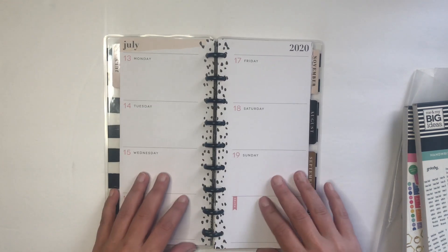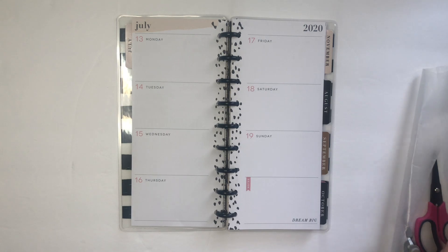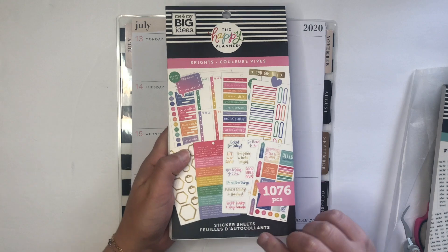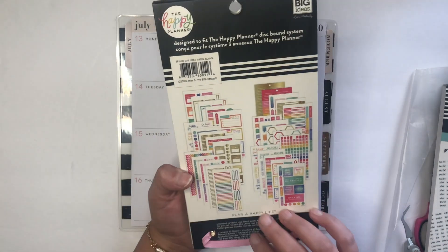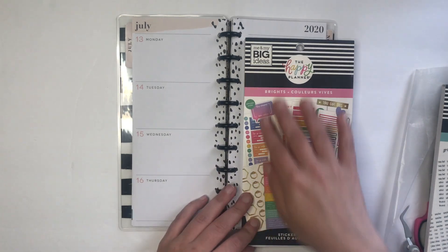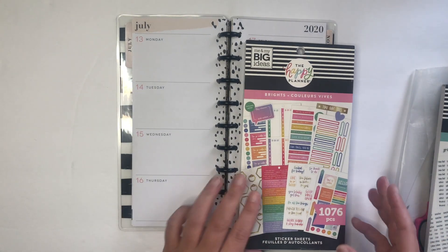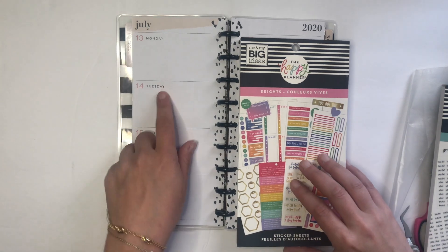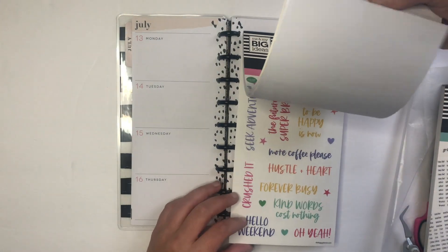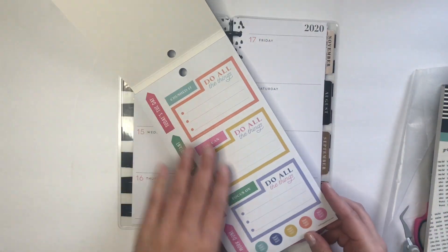I'm not sure if I want to pull out the pages yet, but what I want to do for next week is use the new Bright's sticker book. It looks like I've already ripped it a little bit, but this is designed for the skinny planner. This week is actually my birthday — Tuesday is my 33rd birthday — and I'm trying to decide what colors I want to go with.